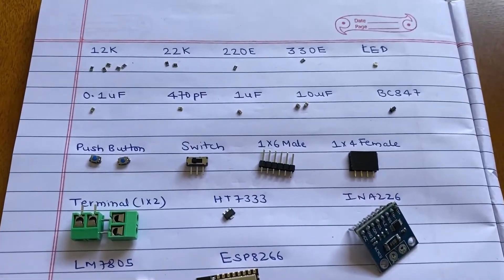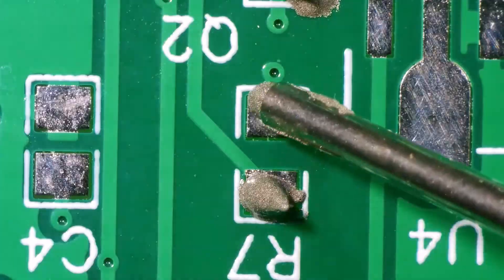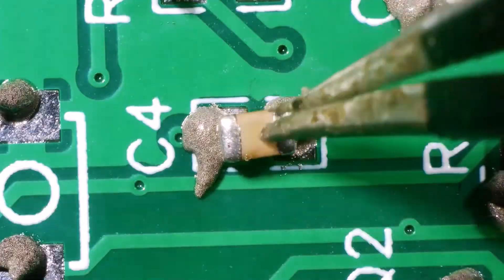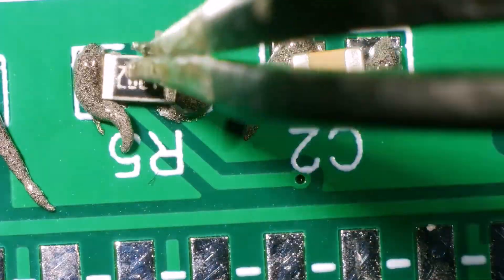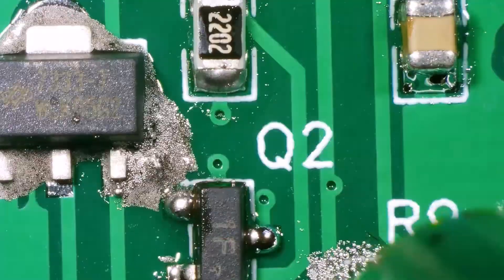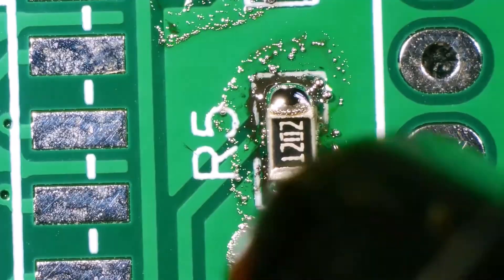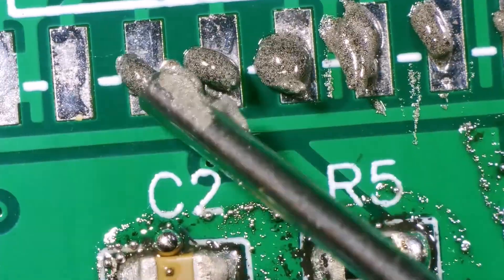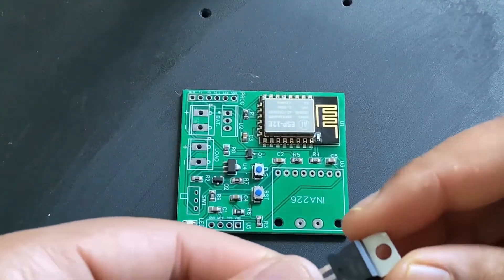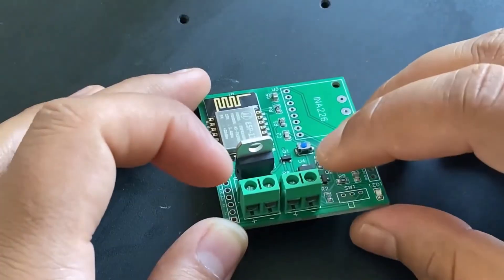Now it is time to assemble the components on the PCB. First, I collected all my ordered components one by one, then placed them. I soldered all the SMD components like resistors, capacitors, transistors, LEDs, and push buttons. After soldering all these, I soldered the ESP8266 raw chip. The final stage was soldering all the through-hole components like the switch, terminal block, male-female headers, and the INA226 sensor.